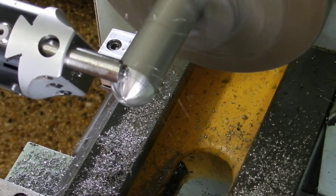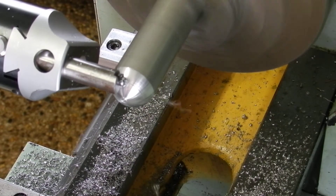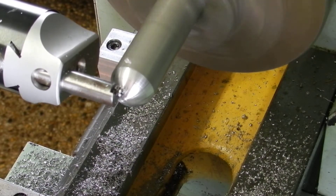It's only going to be the last pass that really sets the finish on this, so you don't have to be fussy as you cut into it.